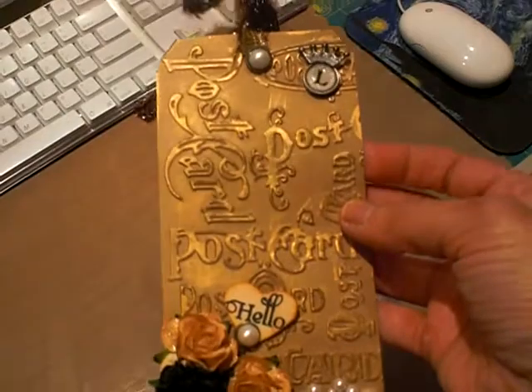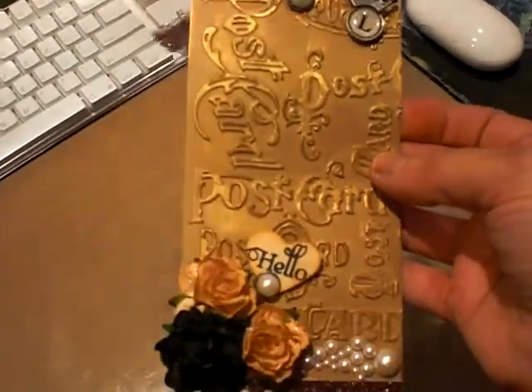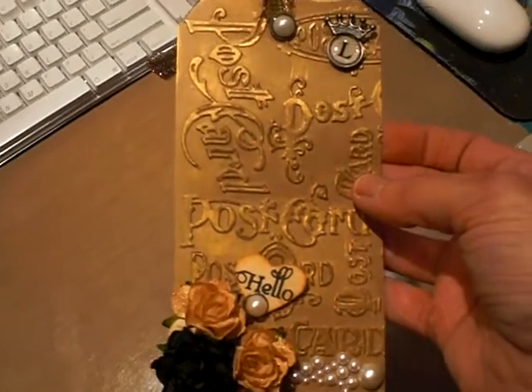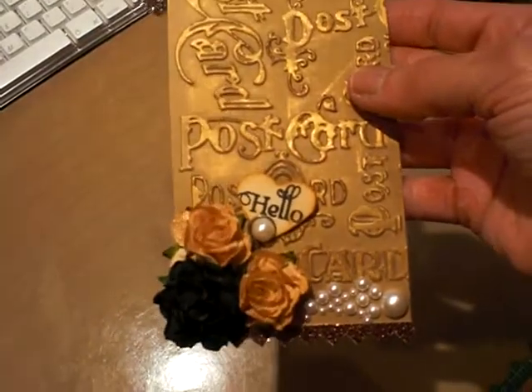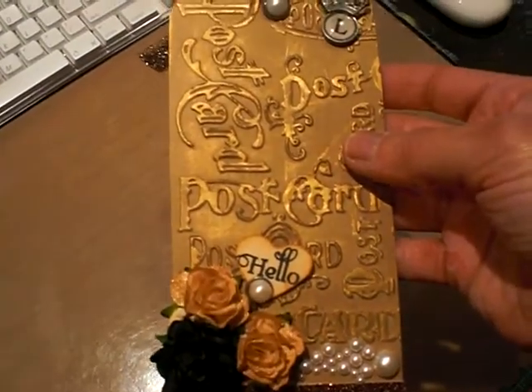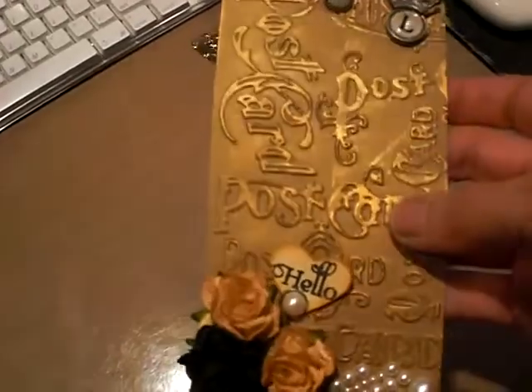It was a craft cardstock, or a craft tag — I think this is number 8. I had bought these before I got the Tim Holtz die that cuts them. What I did was I ran it through his embossing folder and rub and buffed the antique gold over the postcard.